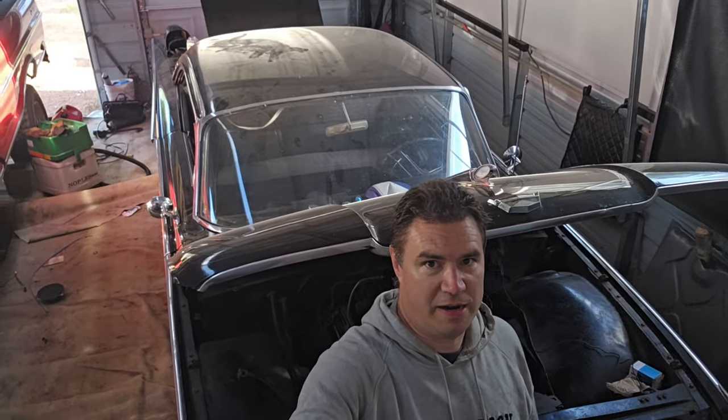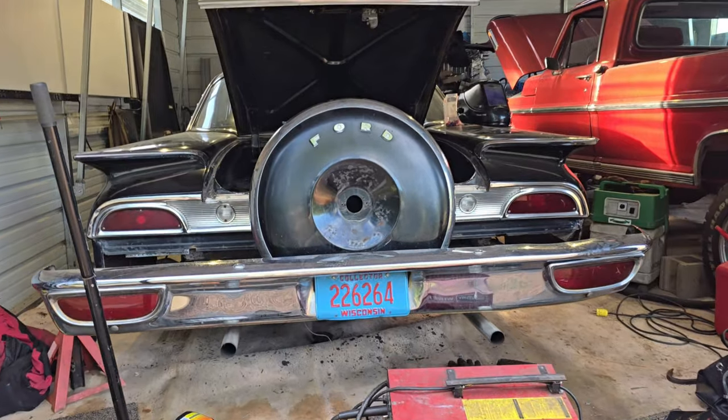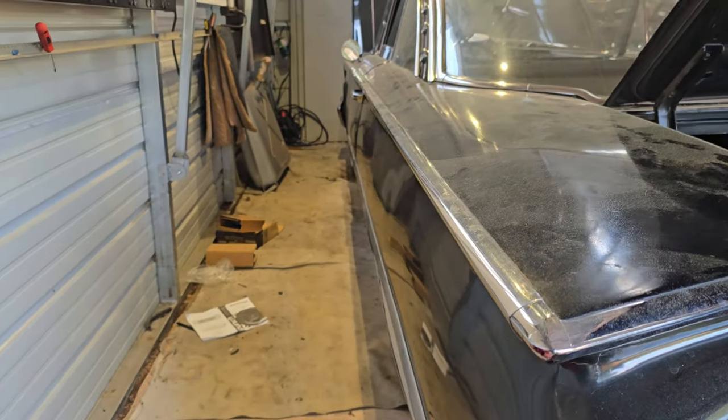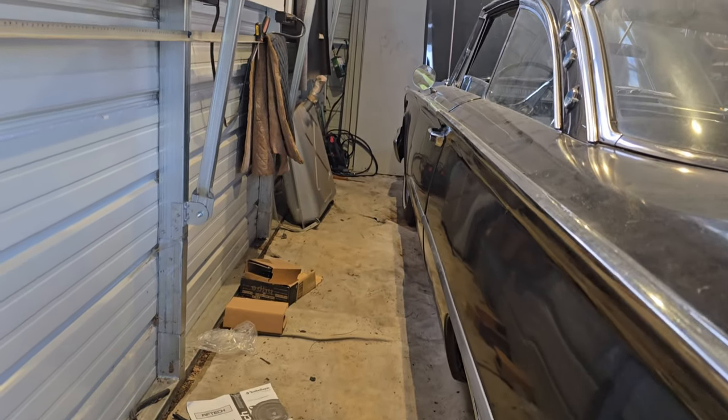1960 Ford Starliner. There it is, looking at it from the back. Check up the side here — it's got a lot of nice chrome on it.